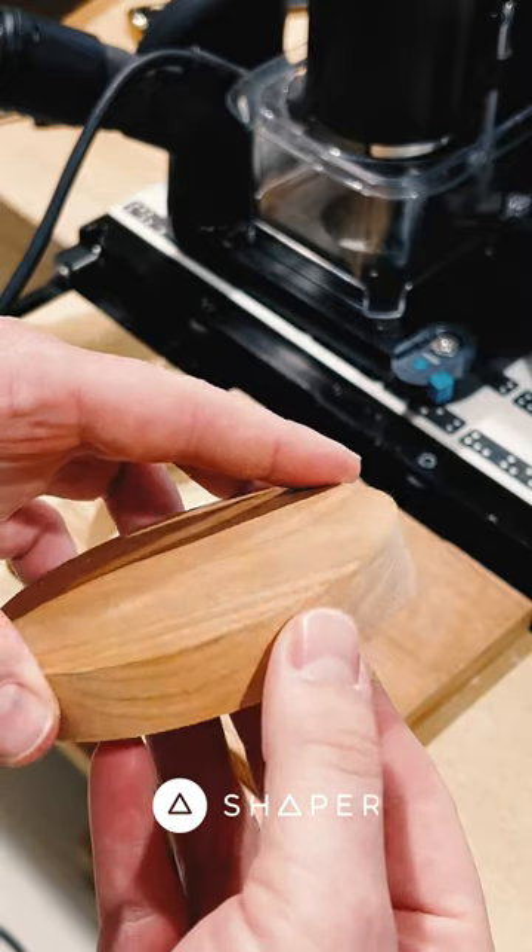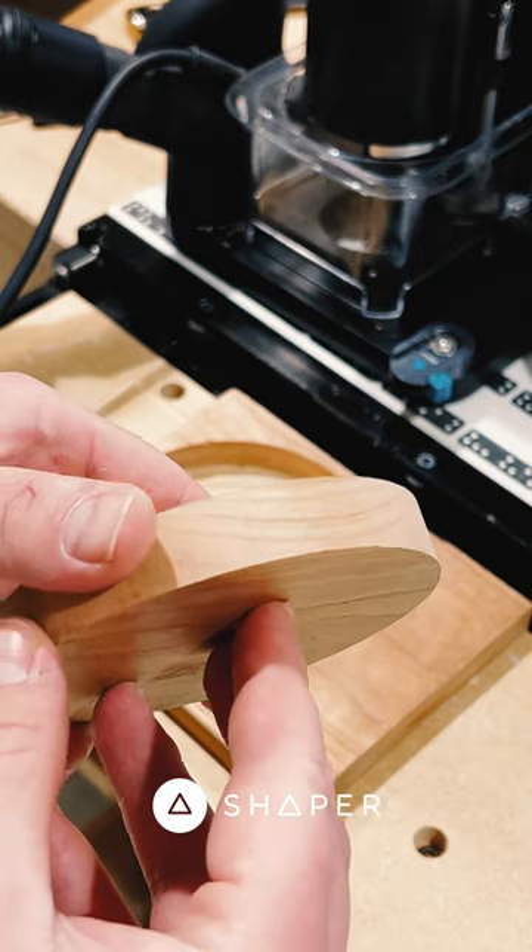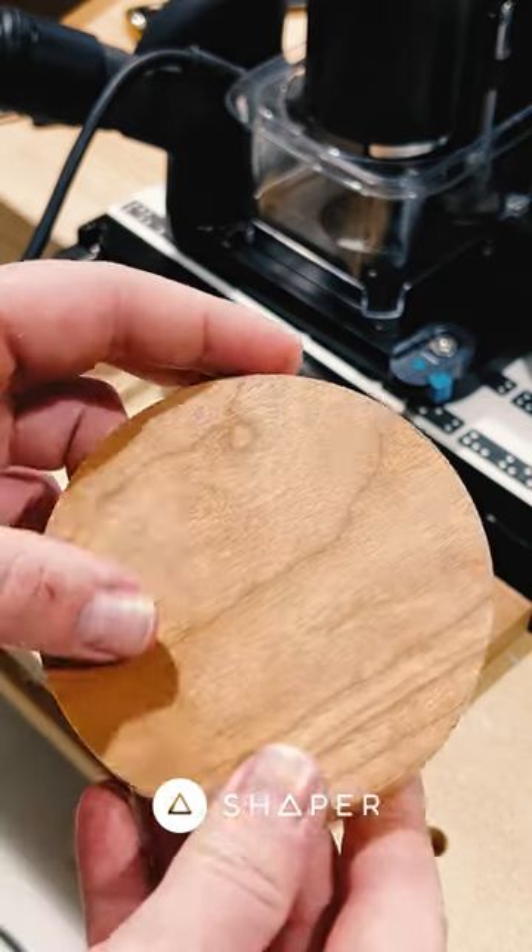If you are using a smaller offset for your rough passes, you'll have to be a little bit more careful, but you're leaving less material for that finish pass and you'll get an easier, smoother cut.